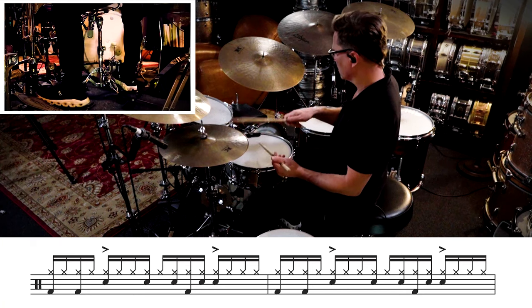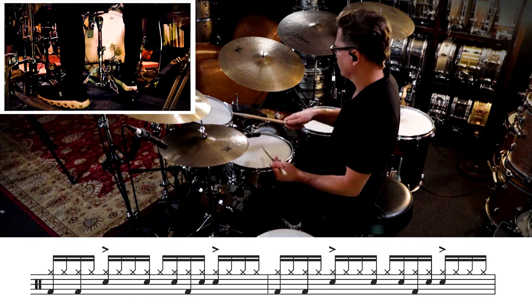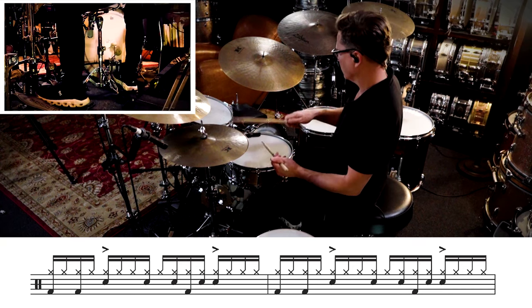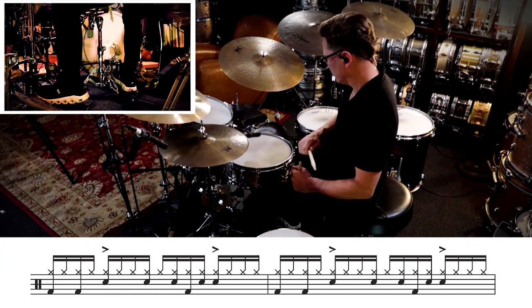Pullouts are challenging especially when you're trying to put them underneath consistent 16th notes, but spend the time with it because if you can do this you're going to be able to play just about everything else you want to under consistent 16th notes in your lead hand. And now we can add back in the ah of beat four on the snare.